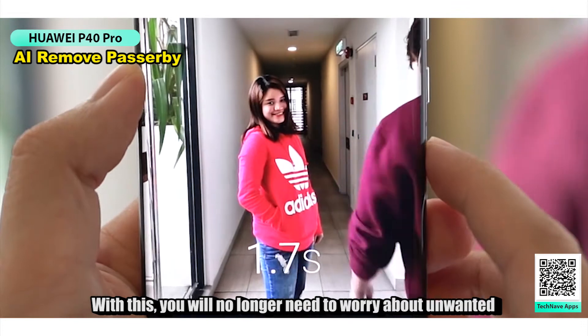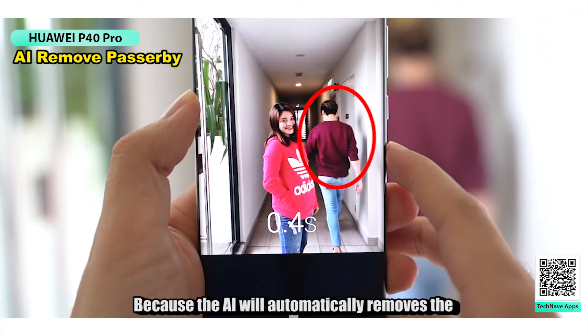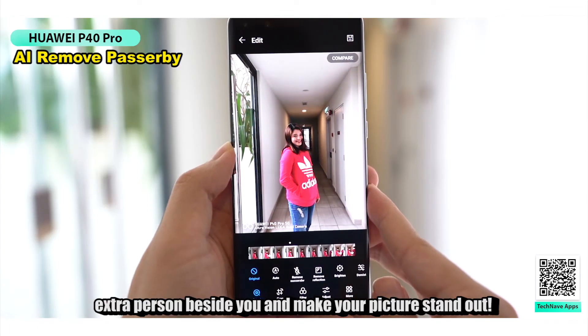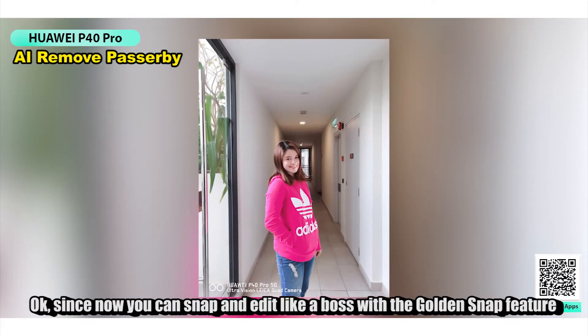Lastly, the AI Remove Passerby. With this, you no longer need to worry about unwanted passersby ruining your OOTDs, because the AI will automatically remove the extra person beside you and make your picture stand out.